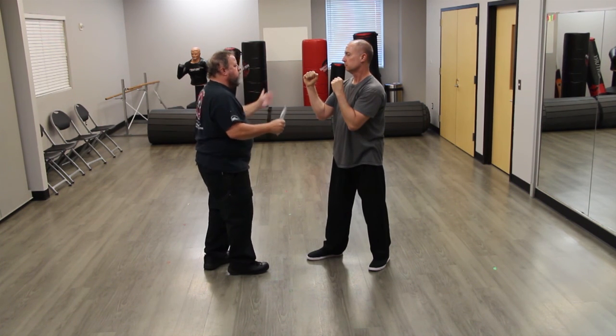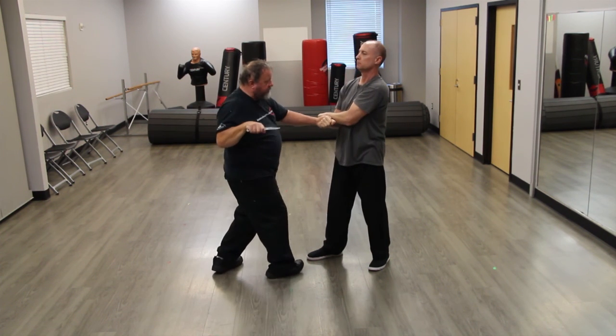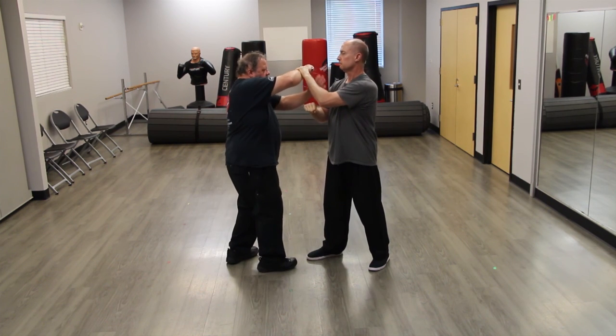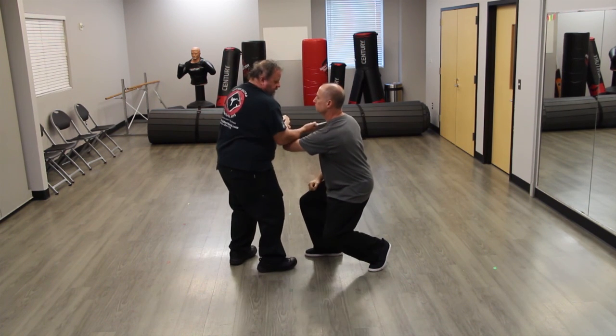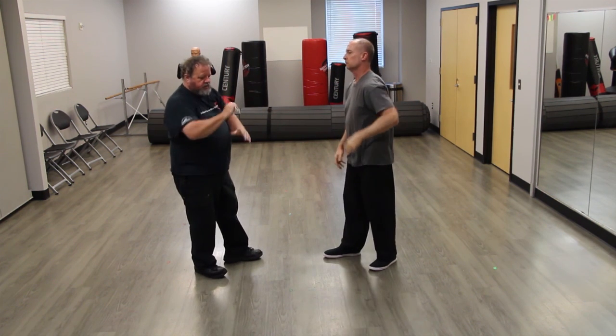I'm just trying to show how you can apply the same thing to a knife. We can do it this way — like I'm coming in for a slash, you can bring it out and then cut. We can be in here like this and I can come in here, I can bring this down and then stab. So I can do those variations.